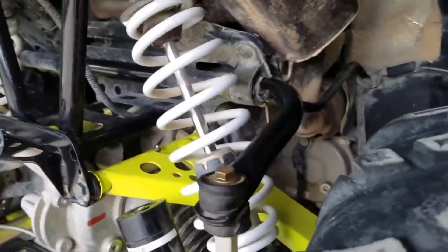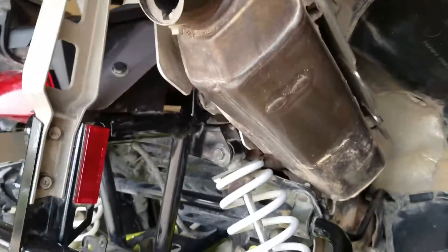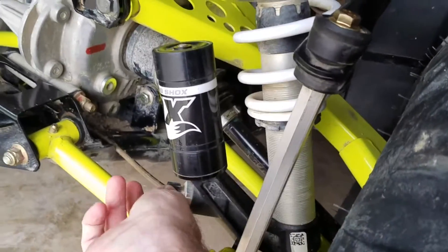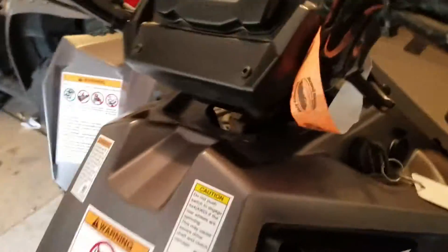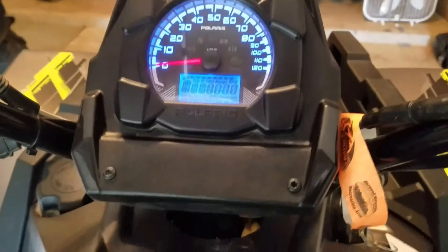Here's a view of the rear diff, stabilizer, and exhaust. The exhaust note on these is nice. You can see the shocks are inverted but they are really easily adjustable — you don't need a tool or anything. Go ahead and crank it up so you can hear how it sounds.